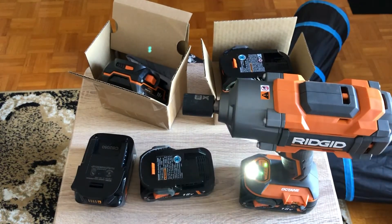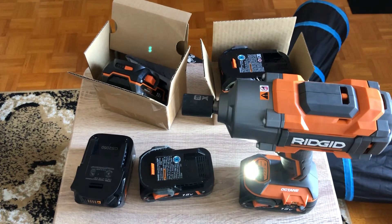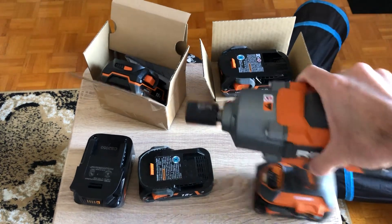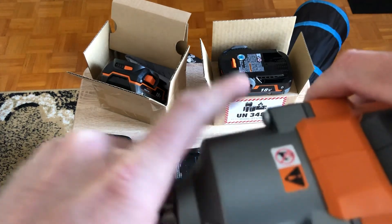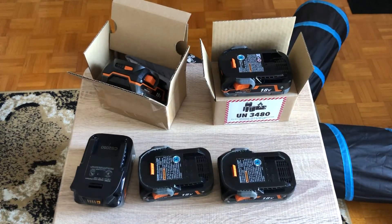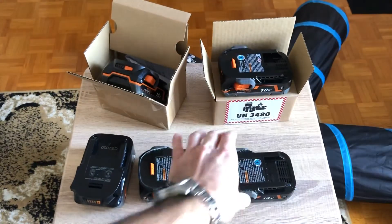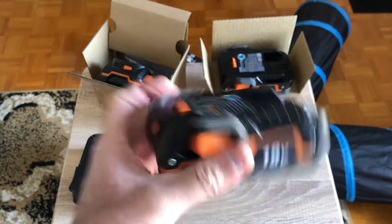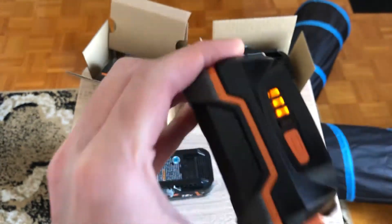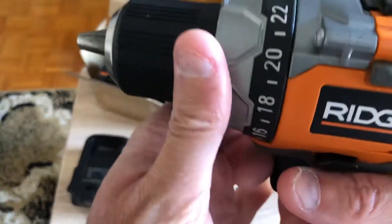This is kind of insane. Let me show you on the drill real quick — I'll just switch it up and get the drill. So the drill with the old battery — click — I'm down to three bars. Yeah, that's what I mean by capacity not being there anymore.